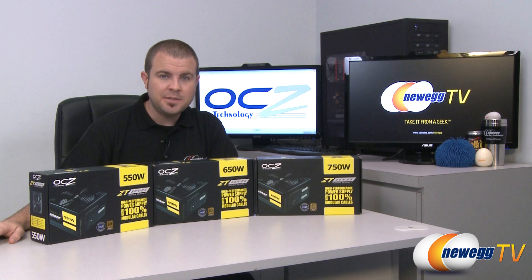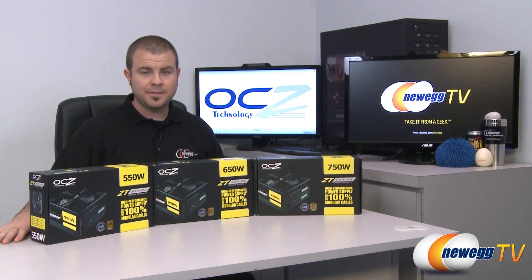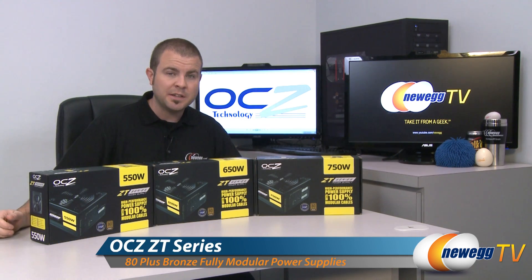Hi everyone and welcome back to Newegg TV. My name is Paul and today we're going to be doing an unboxing and an overview of these power supplies. This is the ZT series of power supplies by OCZ.